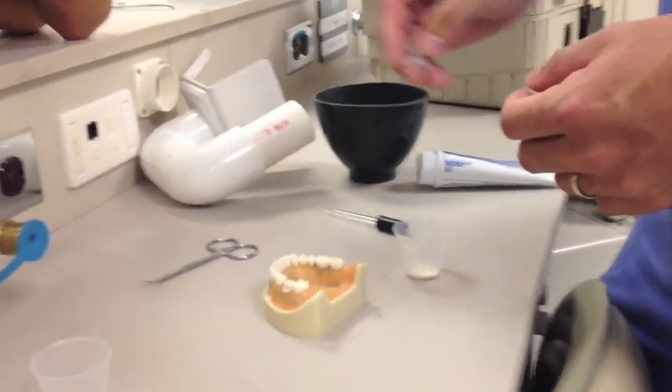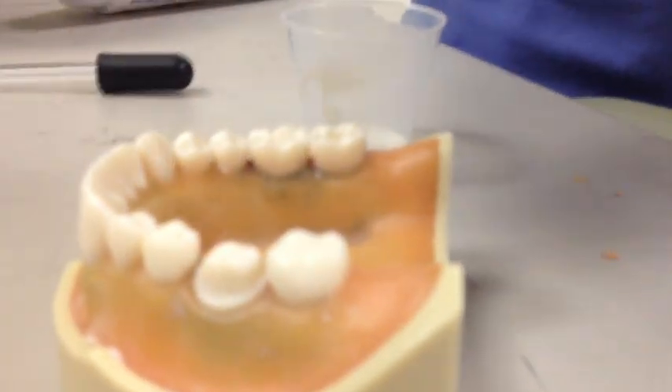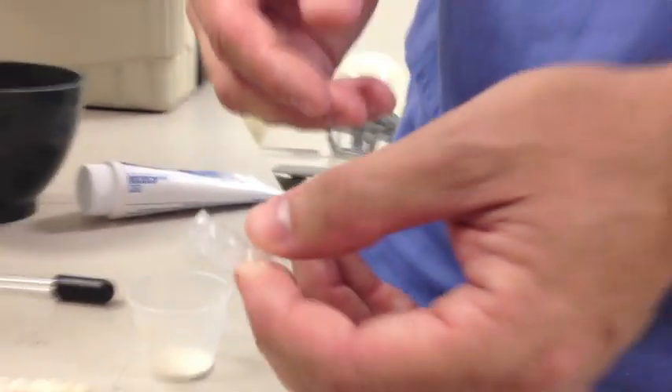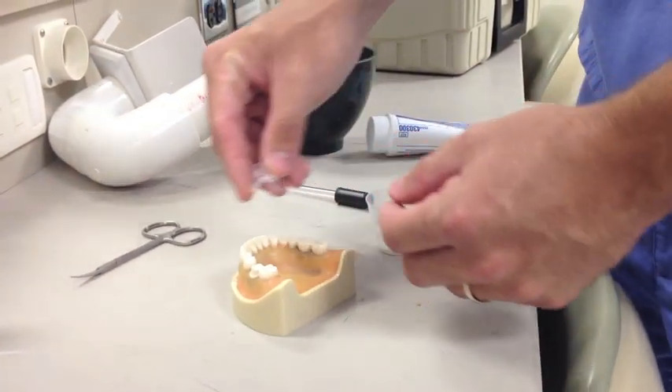Today we're going to be provisionalizing our previously prepped number 19. We're going to be using acrylic, and for supplies we have our previously made stent — we just use a suck-down method for this. You really need to know how to make a stent because if you don't, this video is kind of out of your league.